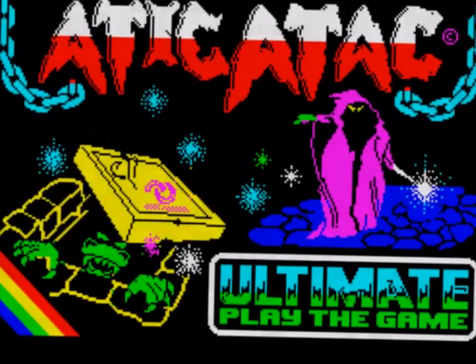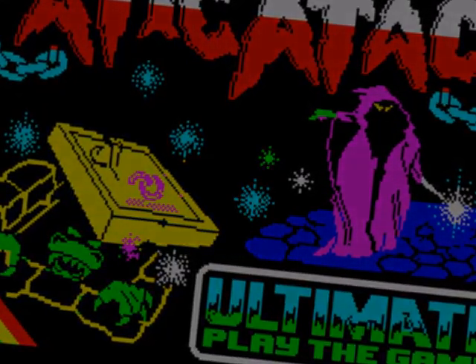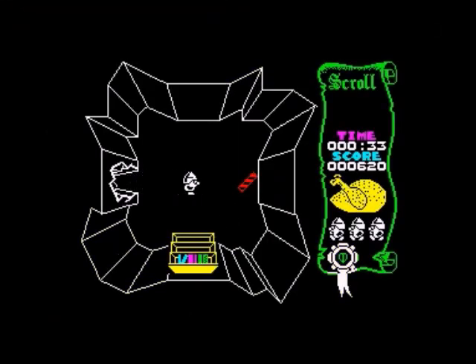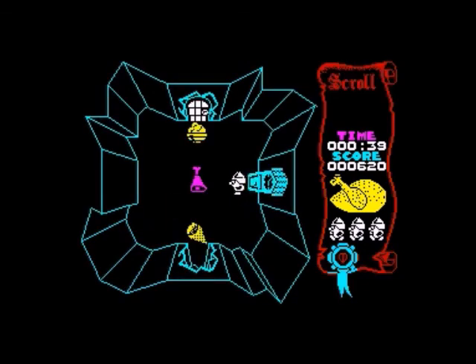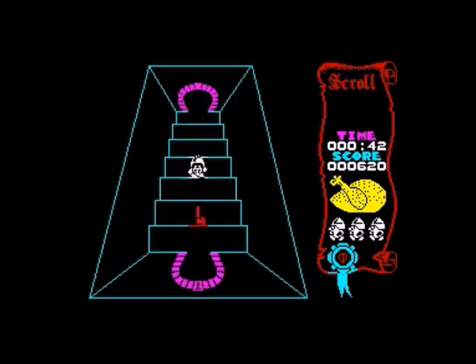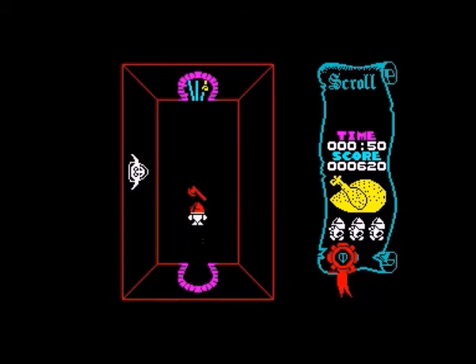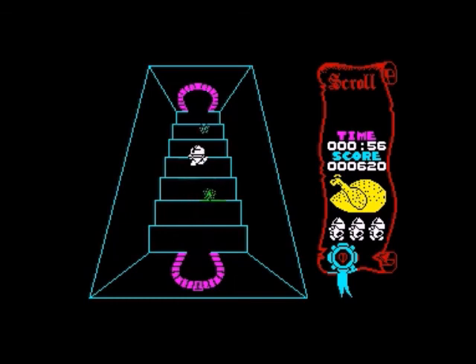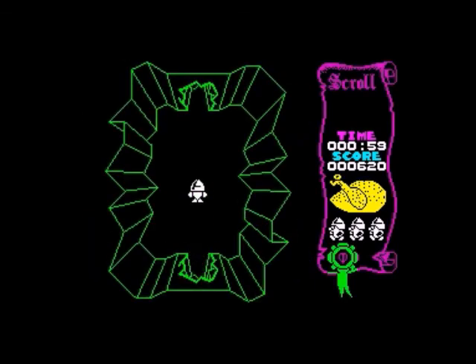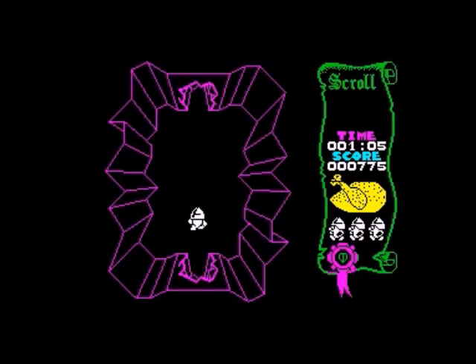The final game - I've gotta go with Attic Attack. It stands the test of time really well. I've always preferred Ultimate's earlier output over their later stuff from Sabre Wulf and beyond, because they seem much more arcadey and more playable. Knight Lore I did enjoy at the time but nowadays when I've revisited it I found it a bit dull, to be honest. But Attic Attack is just a charming, timeless little game that never grows old. It seems fairly easy from some of the playthroughs I've watched, but it's a classic game.